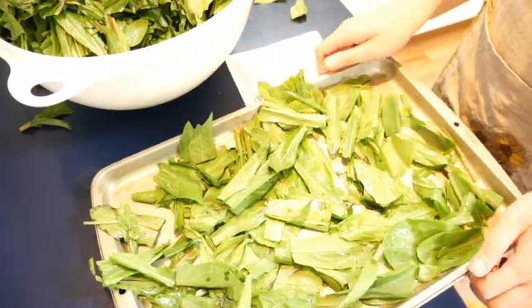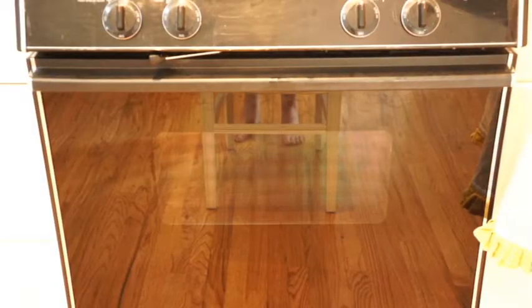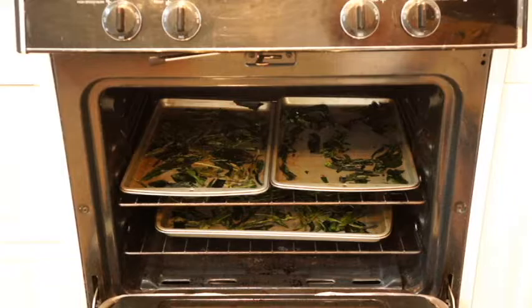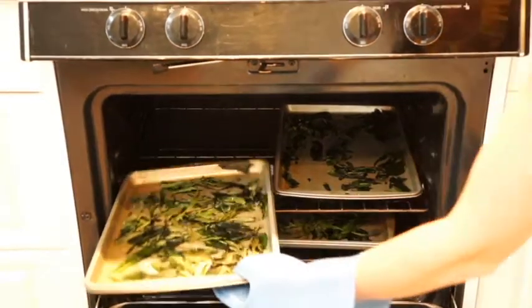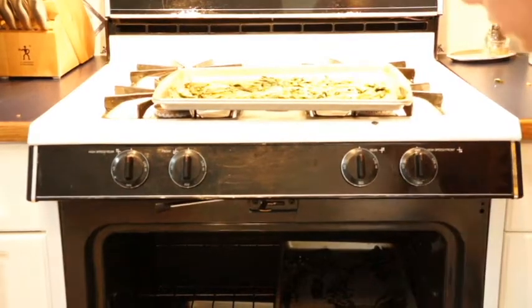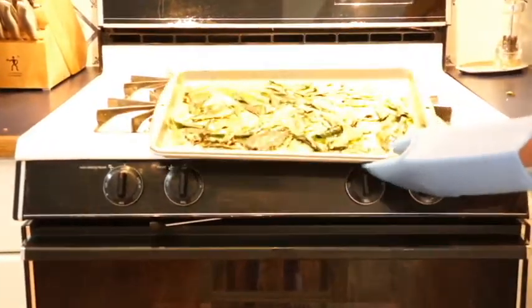Once they're ready, place them in a preheated oven. After 30 to 40 minutes, remove the dandelion chips from the oven. These tasty weeds are now ready to be enjoyed.